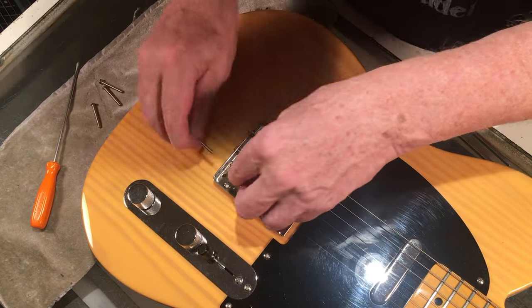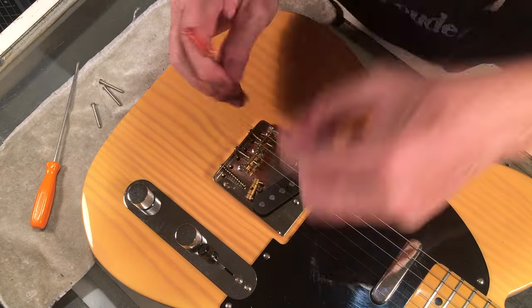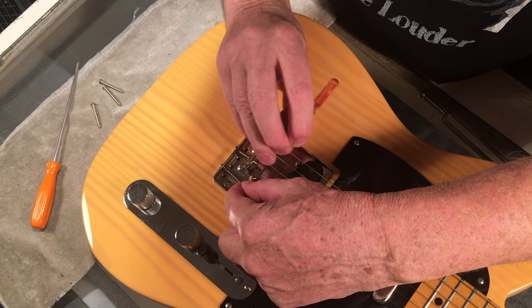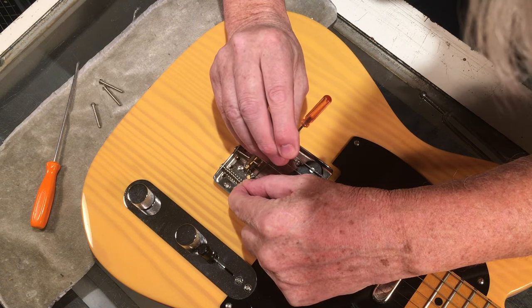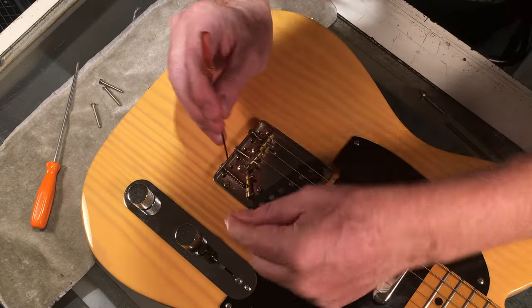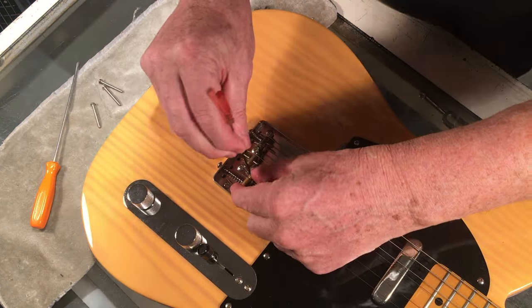What we're trying to do is address the issue of unrefined intonation with standard vintage style saddles. The vintage saddles can actually be intonated pretty accurately and musically.